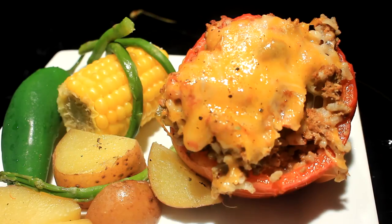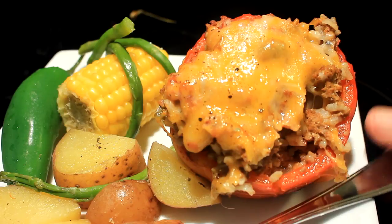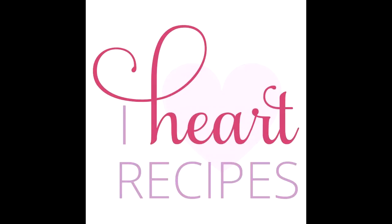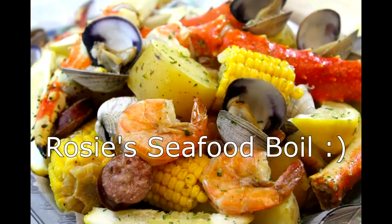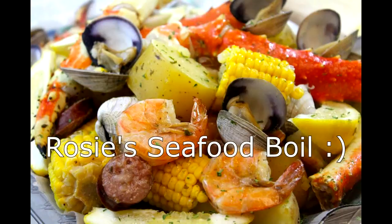I want to give a special shoutout to a friend of mine. Her name is Rosie and she has a little cooking channel called I Heart Recipes — she's the one that inspired me to do this. My hats off to her, and I ask you guys, my subscribers, to go check her out. Well folks, I hope y'all go out and have yourself a wonderful day.